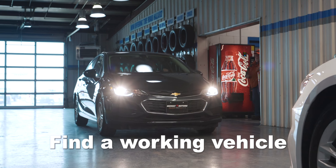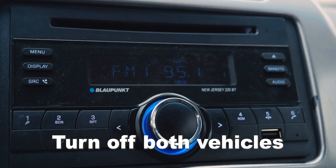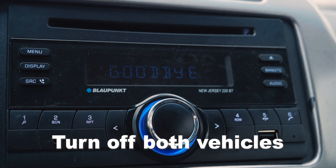First, we need to find a working vehicle to pull up next to you. Then we'll shut off the ignition in both vehicles and turn off any of the lights, radio, or any other accessories.